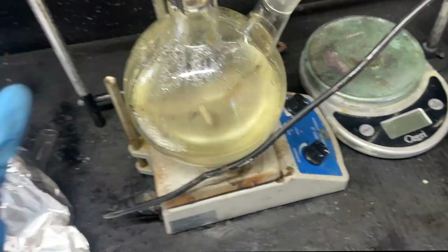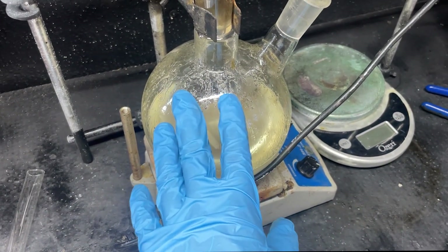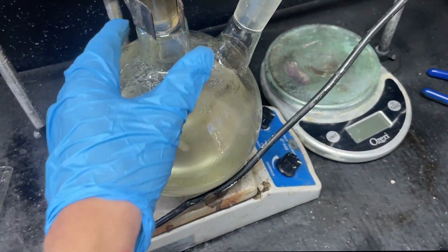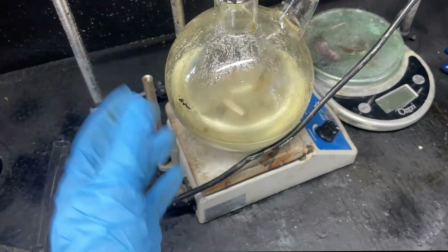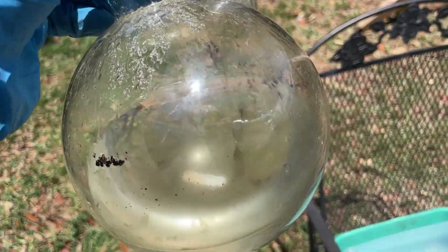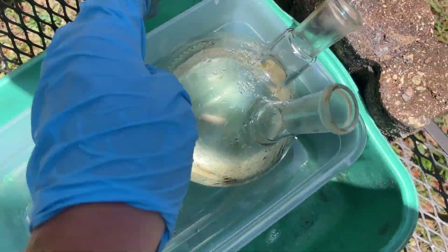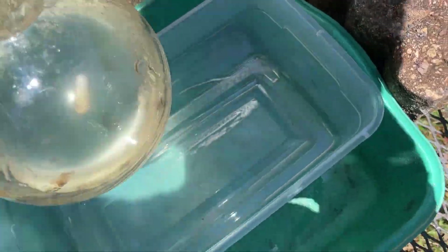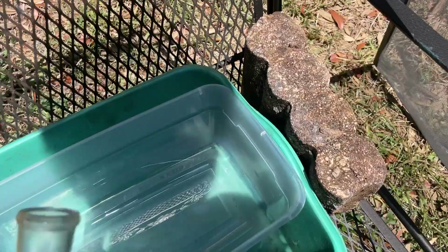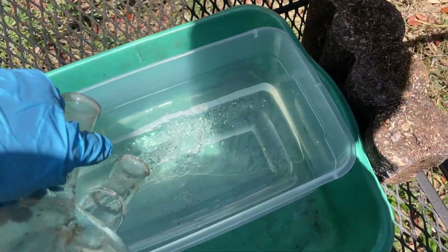Now we're going to evaporate down this solution. Since I'm going to be away for the next couple of days, I'm doing a sun-powered evaporation — it's free energy from the sky. The reaction proceeded to some extent because I can smell the formaldehyde, which isn't great since it's carcinogenic, but not extremely so. Here's our evaporation tray — the nice Florida sun should evaporate this pretty quickly.